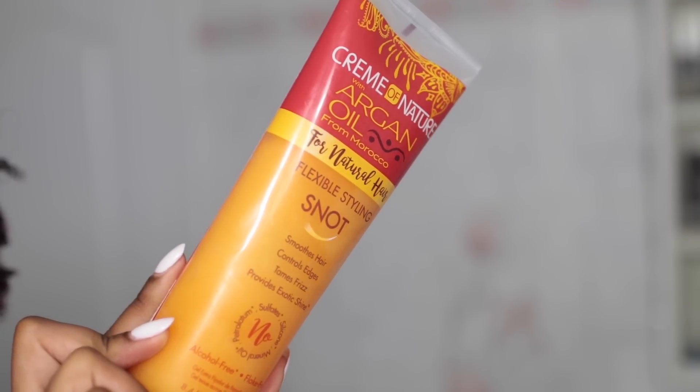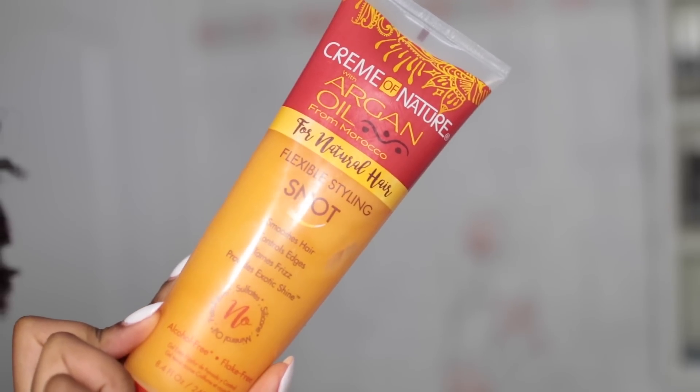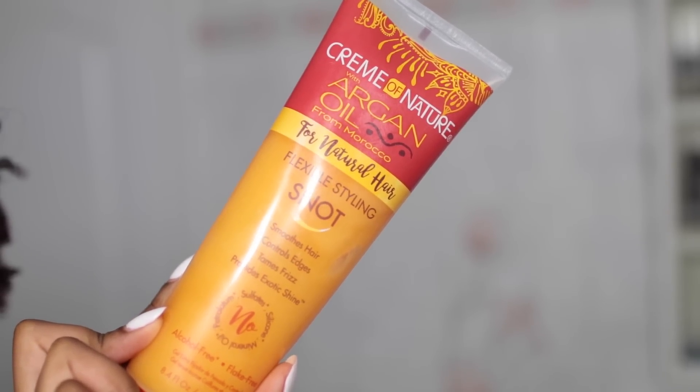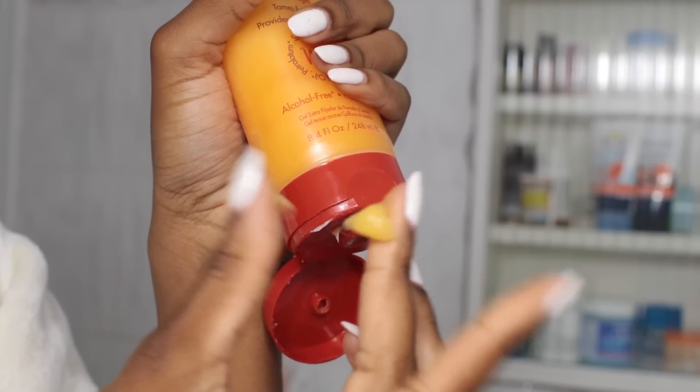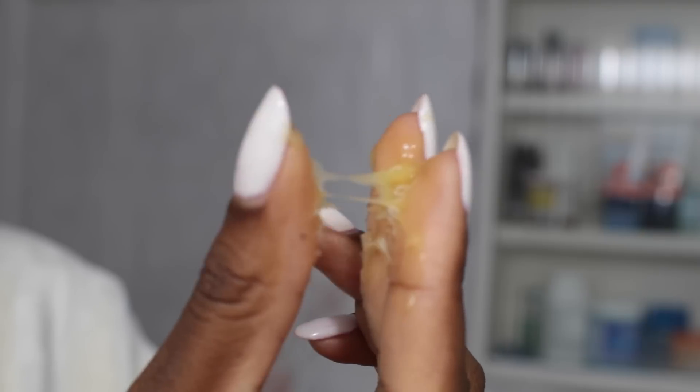Hey everyone, so today I'll be doing a first impression review on Cream of Nature's Flexible Snot Gel. The consistency of this gel is quite thick and once it gets wet it can actually form into a ball, which I thought was very different. The hold on this is crazy strong — it's definitely a lot higher than the EcoStyler Gel 10.